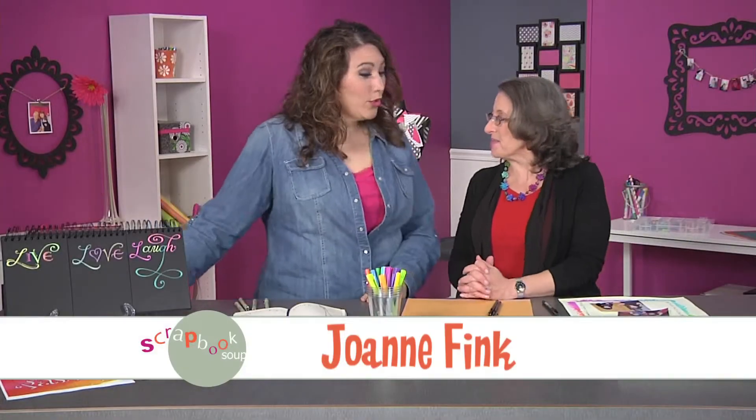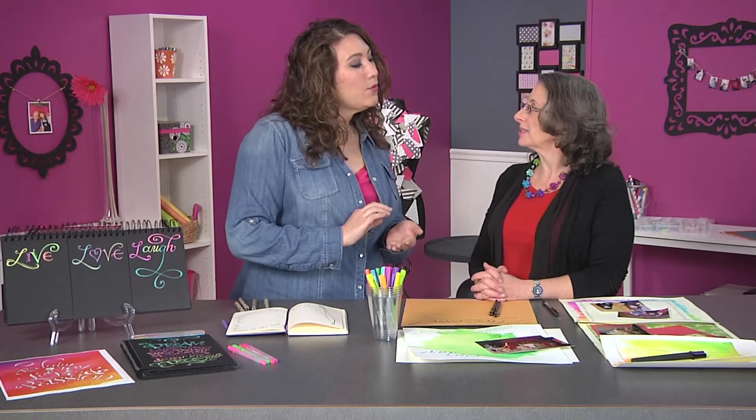Hi Joanne. Hey Julie. Well you're up to a lot. We got a lot going on, but you're going to teach us some really easy ways to put hand lettering onto our scrapbook pages. You bet I am.